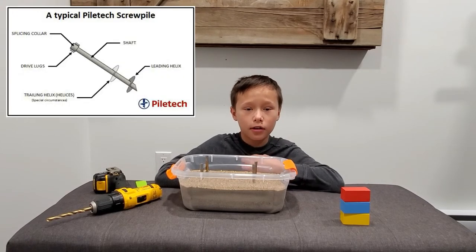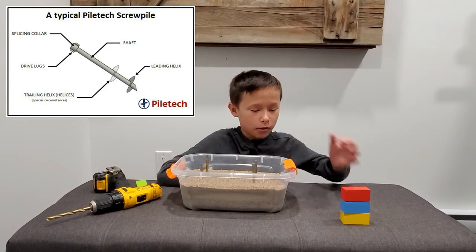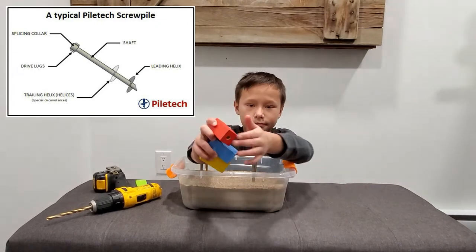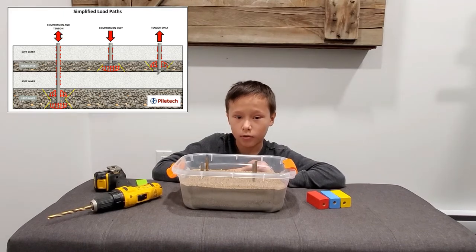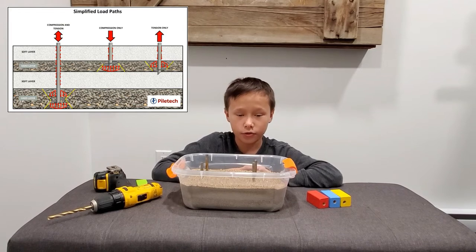The deeper you drill, the stronger the foundation. These blocks are a part of your building, like walls or the basement — they get attached to the screw piles.